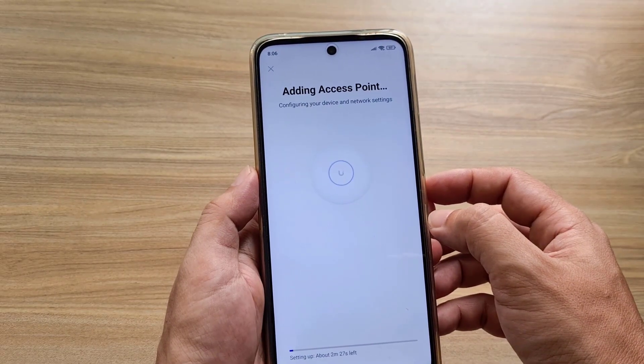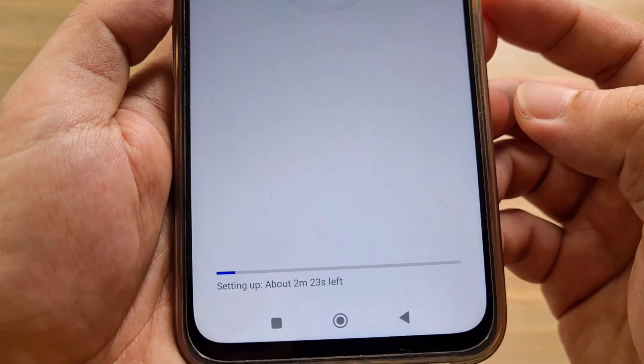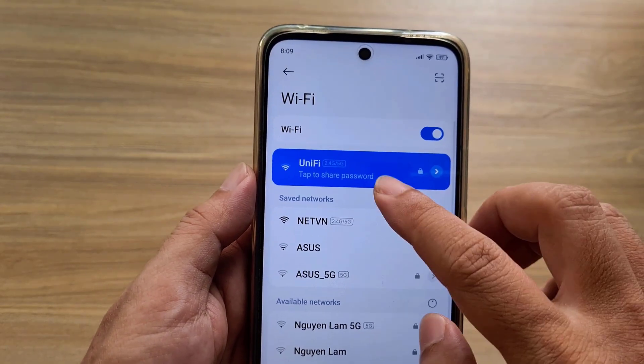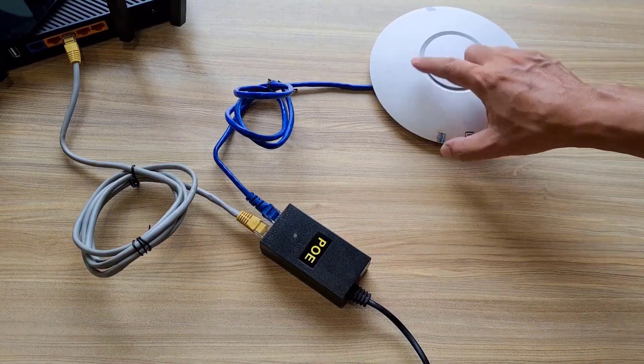Adding access point. It takes about 2 minutes to complete the installation. After completing the installation, you connect to it to test. Here is how to set up the UniFi access point to operate in standalone mode.